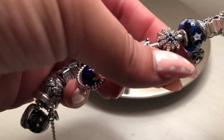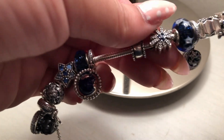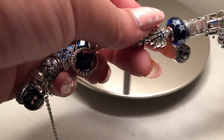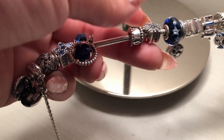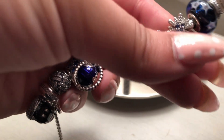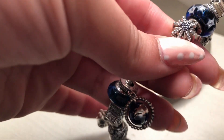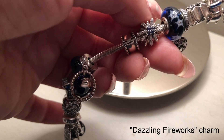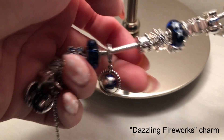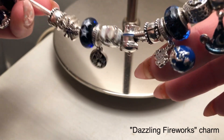Here I have the fireworks charm — or it might be called the wish charm; I'll insert the name on screen because I'm bad with names. It's beautiful, the price point is quite low which surprised me, and it's covered in crystals and blue tones.